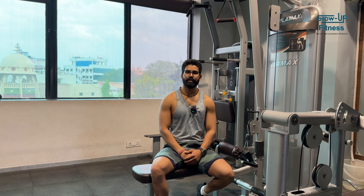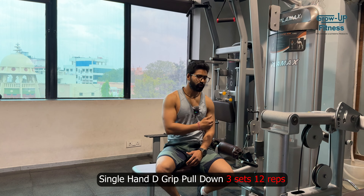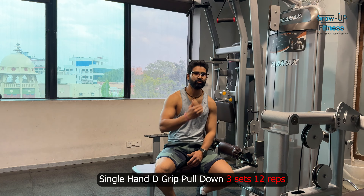Next, we will do the single hand D-grip pull down. You can perform this on the lat pull down or on the cable cross cable.